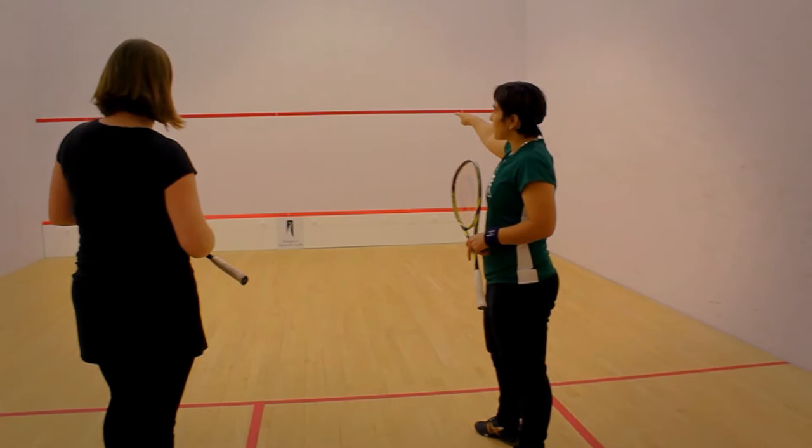That line in the middle is called the service line. So whenever you serve, you serve above that line. If it hits below that line, it's out.